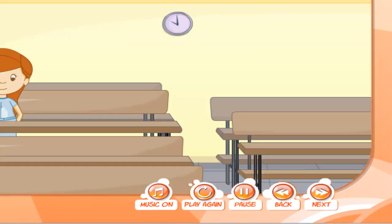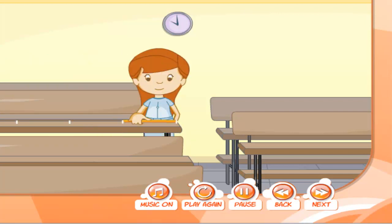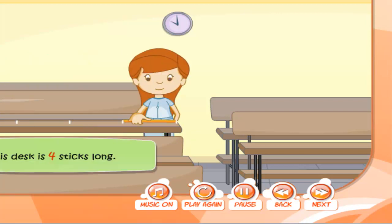Tina used her hands and feet to measure the objects. Now, Mrs. Rosie has given her a stick to measure this desk. See how Tina uses the stick to measure the desk. 1, 2, 3, 4. This desk is 4 sticks long.